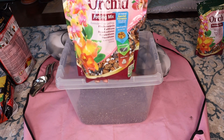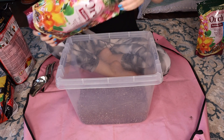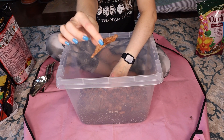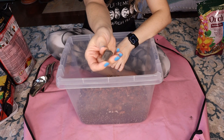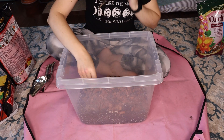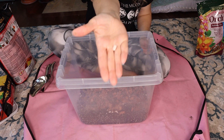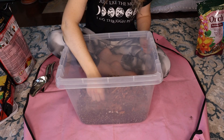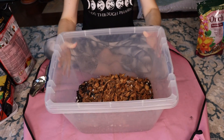Now we're going to add the orchid bark. I have another open bag right here, about halfway full, so I'm just going to dump it in. The orchid bark is pretty chunky. There's charcoal in here too, which is also pretty chunky — that's what you want for your soil. And the perlite — it's definitely much larger, with some really big chunks in there. I'll show you up close; that's what it looks like.